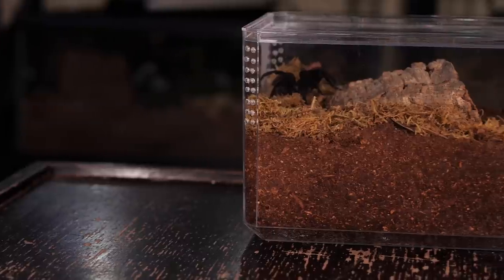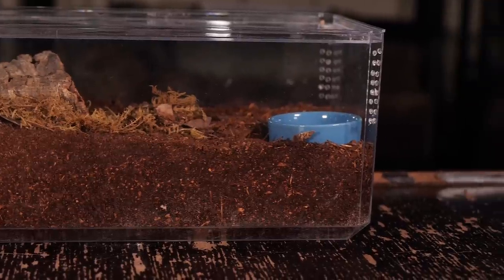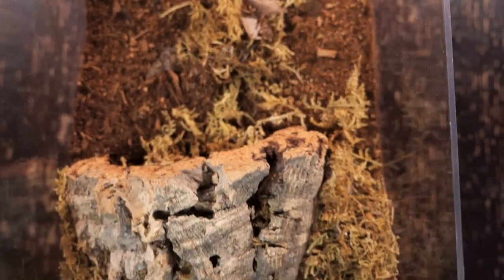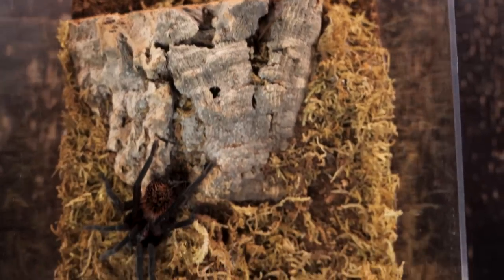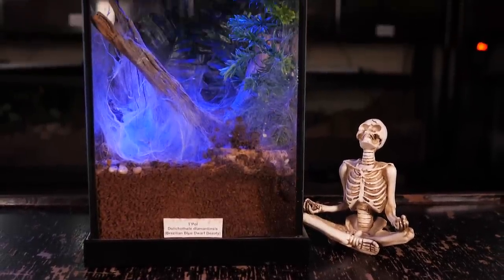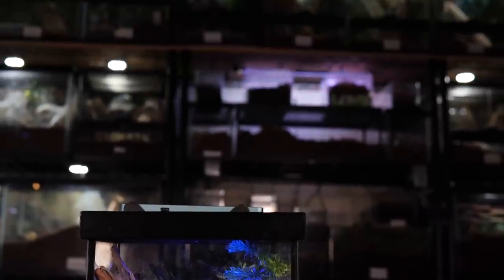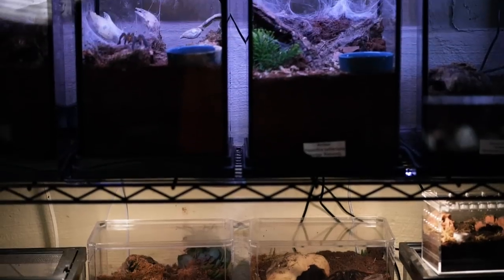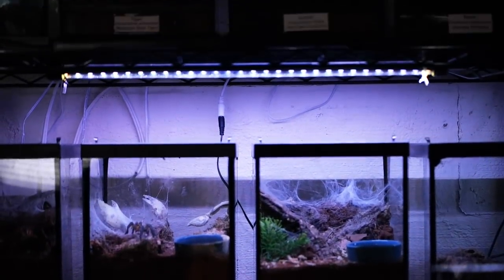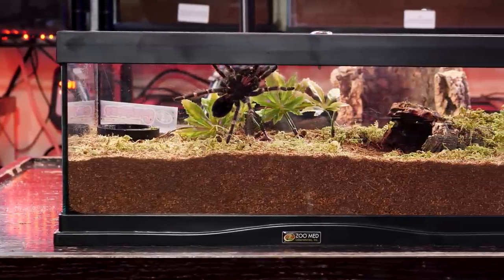If you have a smaller tarantula species that only gets to about four or five inches, Pioneer Plastics makes a large display case originally designed for large baby dolls that I've had a lot of success keeping tarantulas in. They run between fifteen to twenty-five dollars depending on where you get them, their lids fit very snugly, and they're very clear acrylic. Another enclosure I use a lot for my adults are the Zoo Med creature enclosures. They have one made specifically for arboreals that works pretty well for smaller arboreal tarantulas — you can see I use a lot of them right back there. I've also had a lot of success using those enclosures for my fossorial tarantulas.